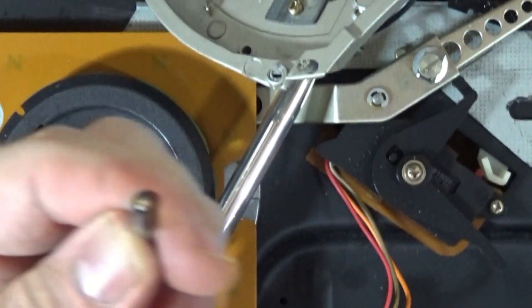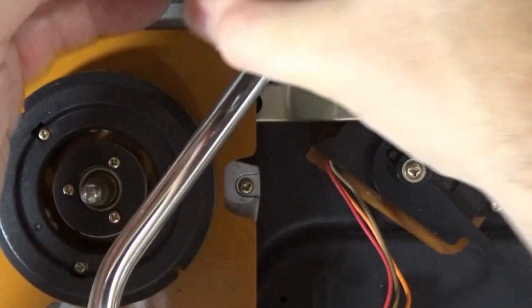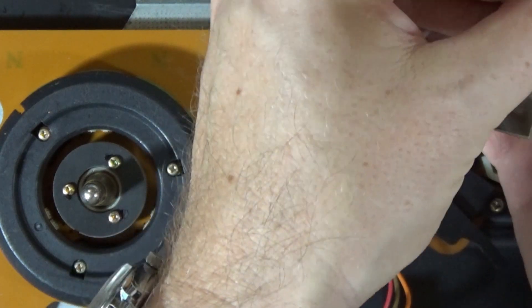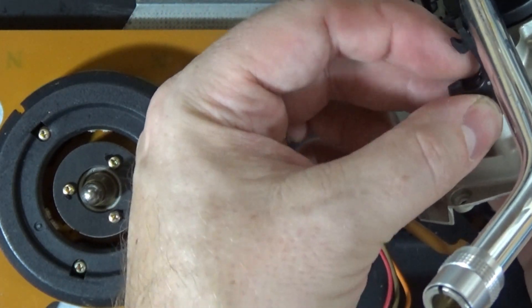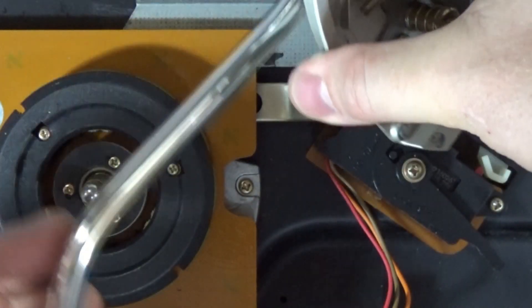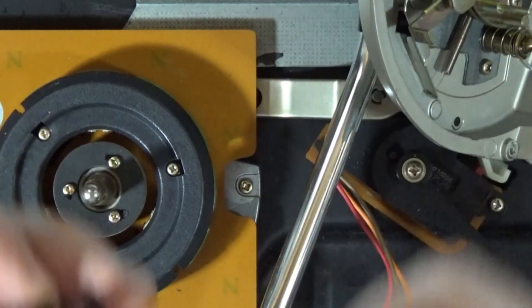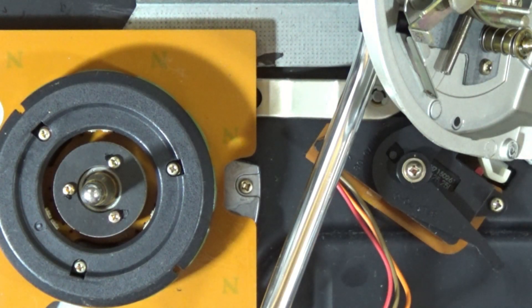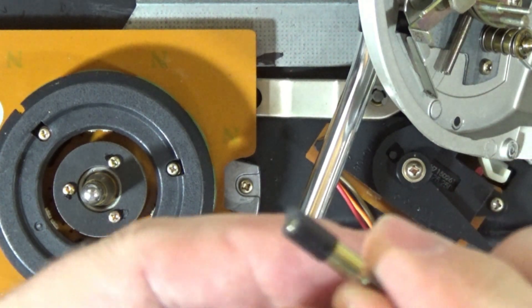Now, when I said there were a couple of strategies — I could very easily just kind of glue that on there, right? But I'd really like to use that original mounting screw or bolt, whatever you want to call it. So let me take this apart, and then we'll talk about what we're going to do.